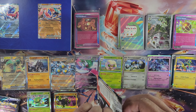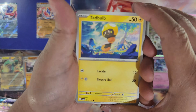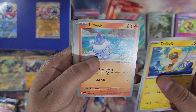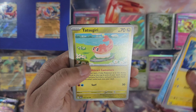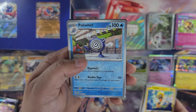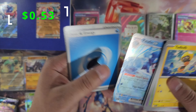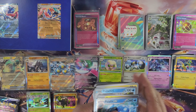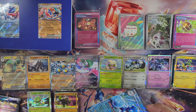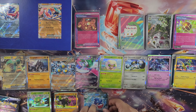Two packs left. Next pack: Tadbulb, Happiny, Hisuian Lilligant, Litwick, Cramorant, Tatsugiri, Farigiraf, Zapdos, Palafin EX — we got an EX card! No illustration though. We'll go ahead and sleeve up the EX card and put Palafin down here.